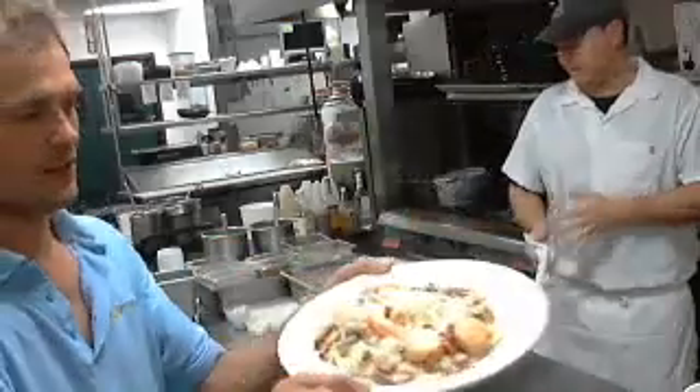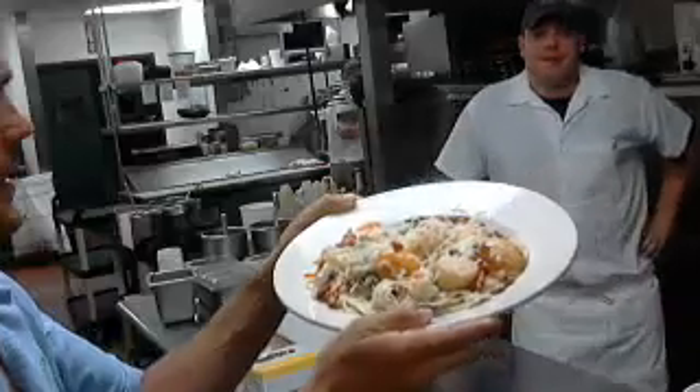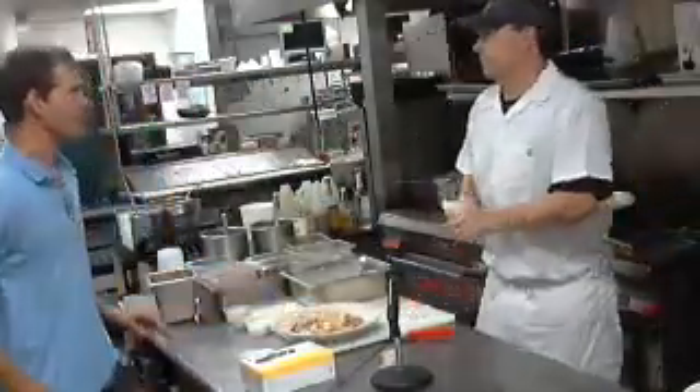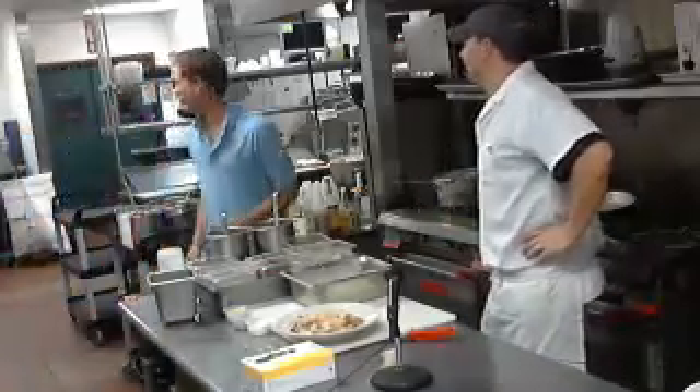And that's the Lobster Del Mar. So what's your phone number here if somebody wants to come in and order this or make a reservation? Does anybody know the phone number?